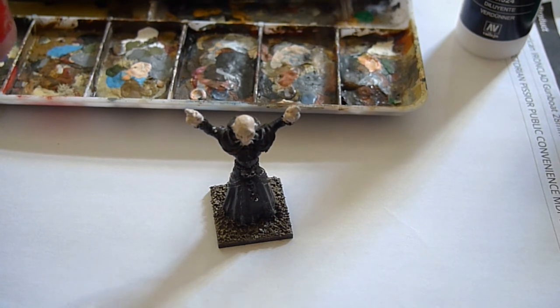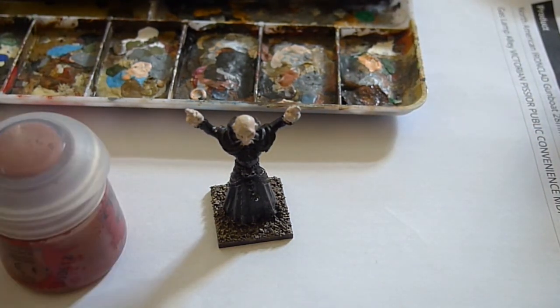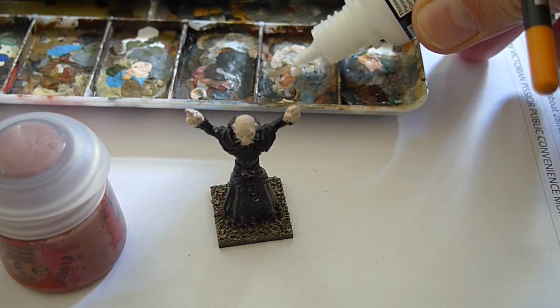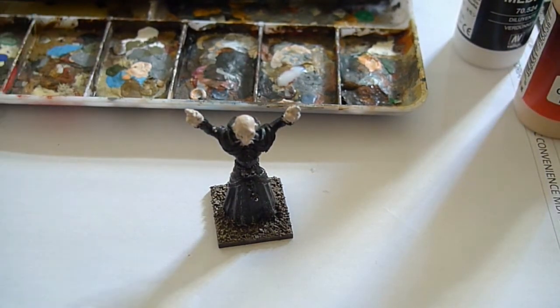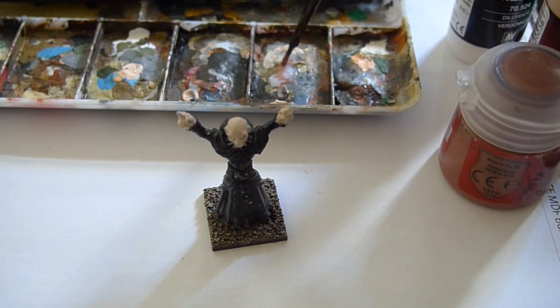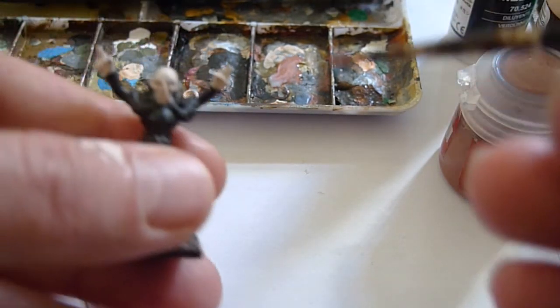The base coat on the vampire himself is Pale Flesh from GameColor - GameColor Pale Flesh. And then a paint wash of Citadel Bugman's Glow. I'll drop in a bit of thinner medium from Vallejo, and I'm going to try and paint this on camera without it going wrong. A bit of water in there as well. Never done this before - wish me luck.